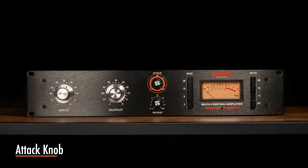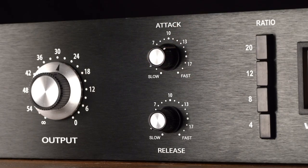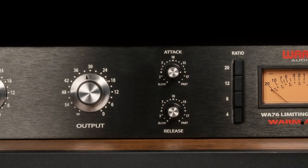The attack knob sets the amount of time it takes the WA-76 to respond to an incoming signal and begin compressing. Having too fast of an attack time can sometimes cause a recording to sound less lifelike or open. The WA-76 attack time is adjustable from 20 microseconds to 800 microseconds.